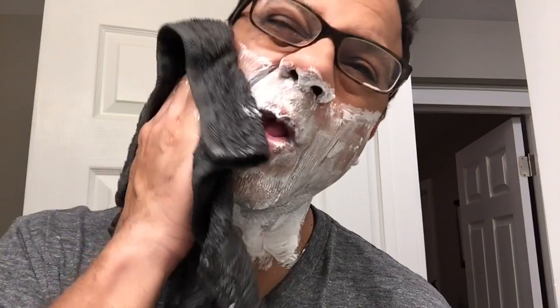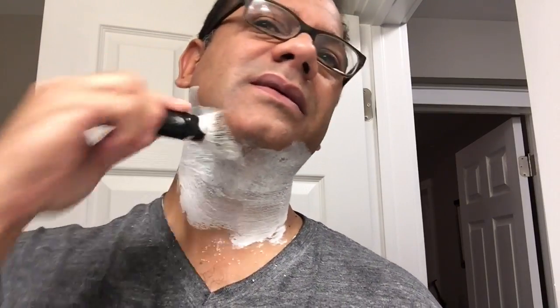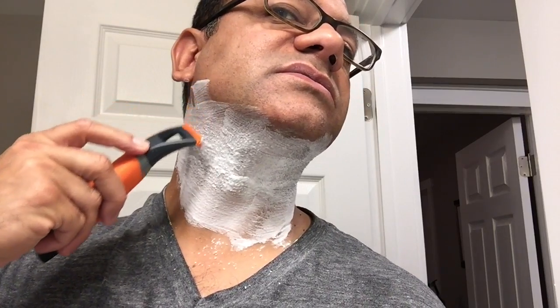No nicks, no tugs, no cuts, no irritation. I don't know if you can see — still a couple of spots — but for the most part, pretty smooth. So the hair on my neck for the most part is growing upward, so I'm going to flip this blade over. Or I could actually just cut this way — I'll flip the blade over.